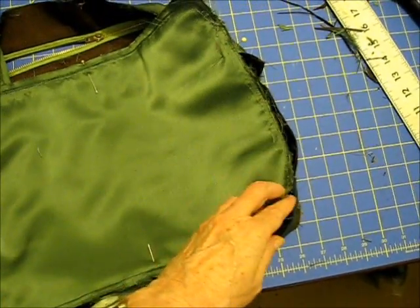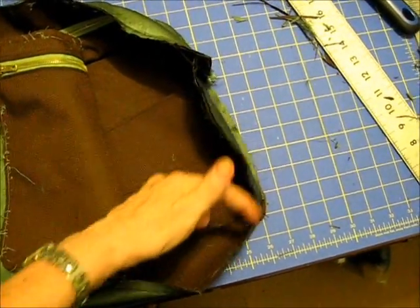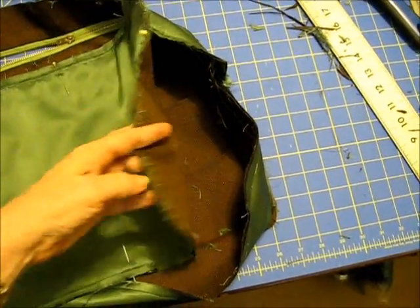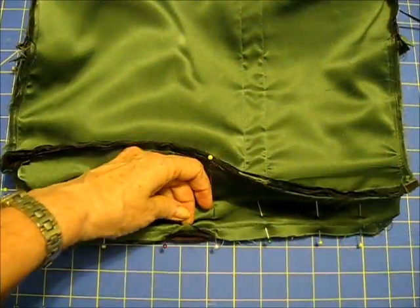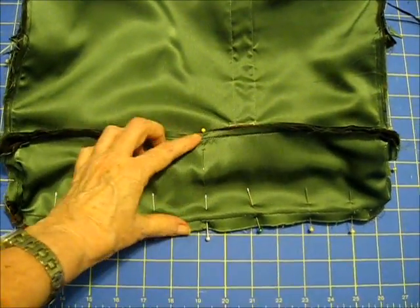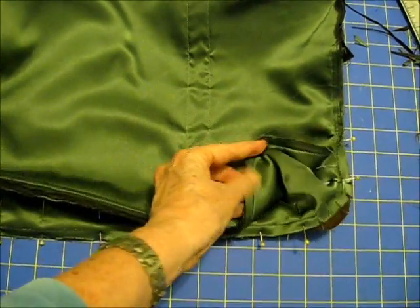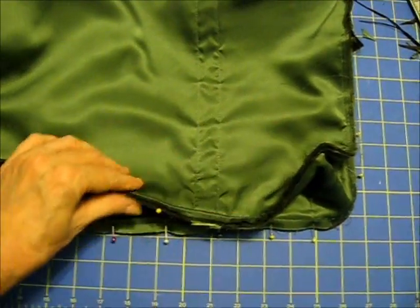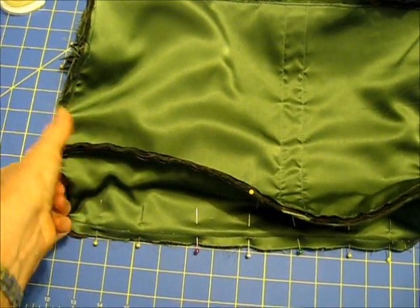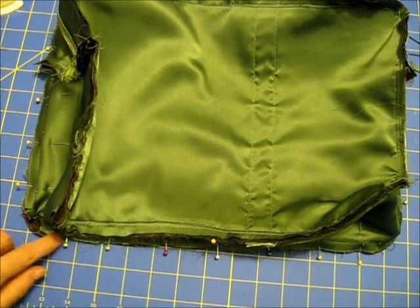I'm going to attach this back piece to the gusset of this bag. This is a straight line and this is a curved corner, so we're going to try and attach those together with right sides together on the bag. I've started pinning — I want to make sure that the two centers on either side of the gusset are lined up, and that the corners are lined up on either side of the gusset. I pin from the center toward the corner and then curve it around the gusset.